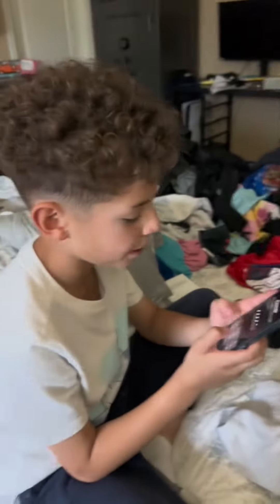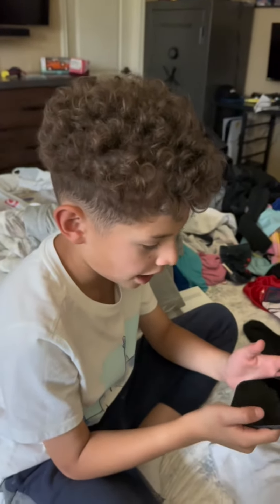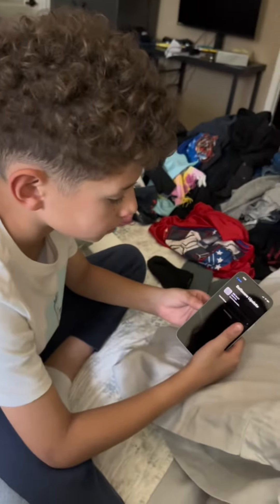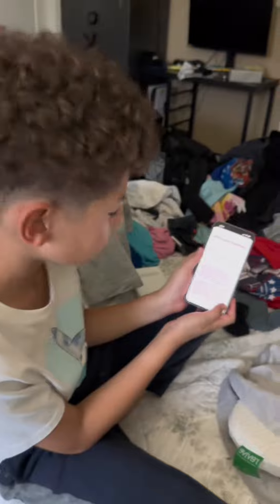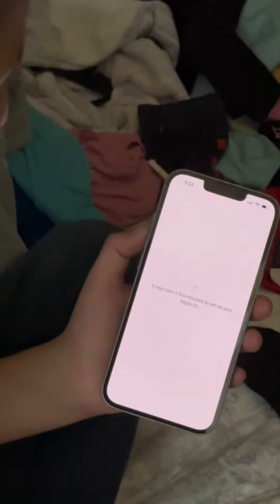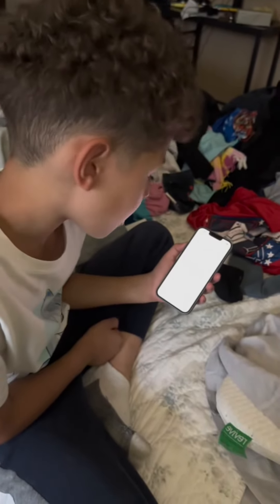I'm going to show you my password — I'm going to never show you my password again. Now I'll see you guys when I'm done. Setting up. This may take a few minutes. I'll just come back when it's done.